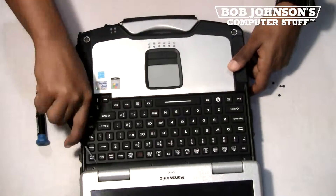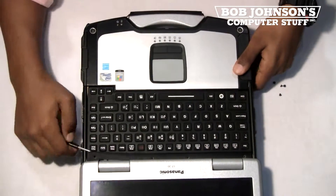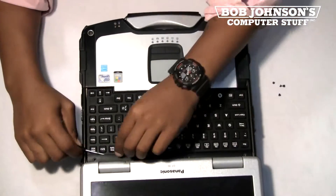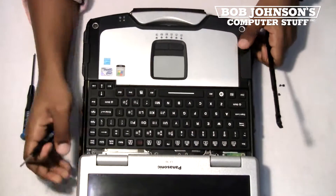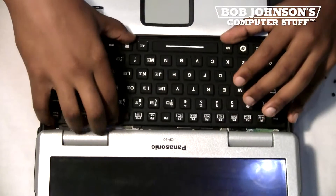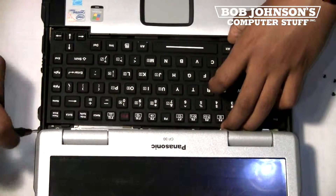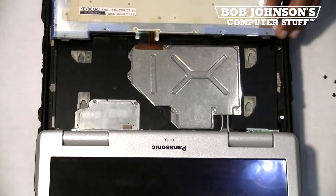Next, pry up the keyboard bezel using a flathead screwdriver or your fingernail. If your keyboard is an original CF-30 keyboard, you will need to push up towards the LCD, then pull back towards the touchpad to lift the tabs underneath. To lift up the keyboard, you must push up towards the LCD and pull back towards the touchpad. The keyboard may be held down by tape or metal tabs underneath.